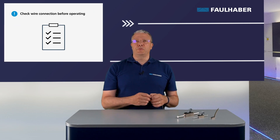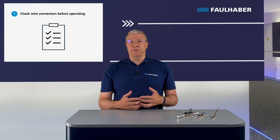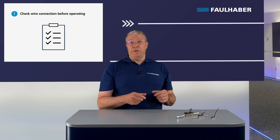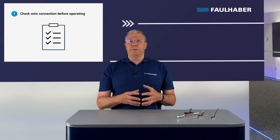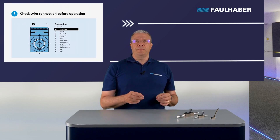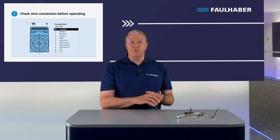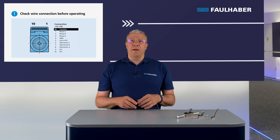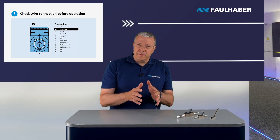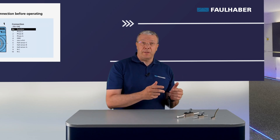The first thing to check is the connection of each wire to the motion controller before powering on. When using a Faulhaber Motion Controller, adapters are available for direct plug-and-play operation. If you are using a third-party motion controller, refer to its specific instruction manual for motor connection information. The pin assignment for each connection is very important to avoid malfunction and possible motor damage. The three motor phases must be correctly plugged on the phase A, B, and C positions. Supply wires and the three analog Hall sensor outputs must be connected to the corresponding connector pins.